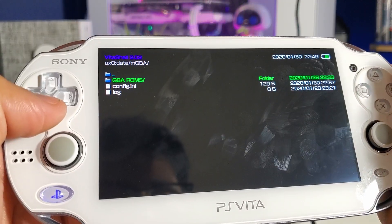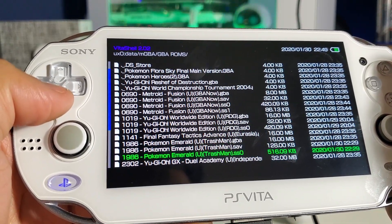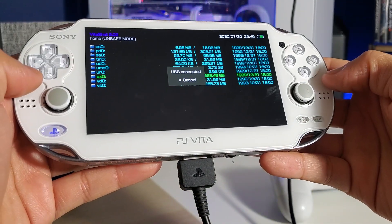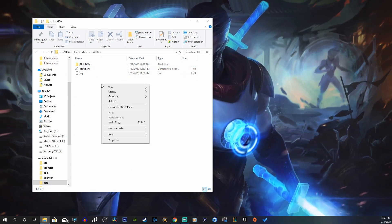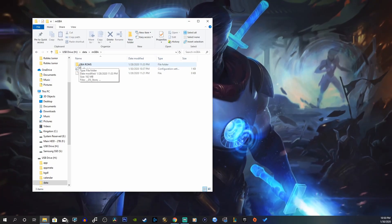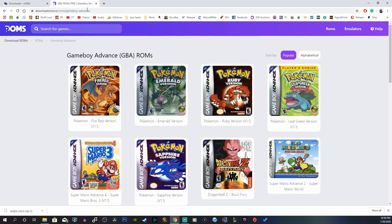Inside the mgba data folder, create a new folder called 'roms' or 'gba roms' — that's where all your games will go. Enable USB mode again, go back to your computer, navigate into the data folder, then mgba, and create a new folder — right-click, new folder — and rename it 'roms,' 'gba roms,' 'games,' or whatever you'd like.